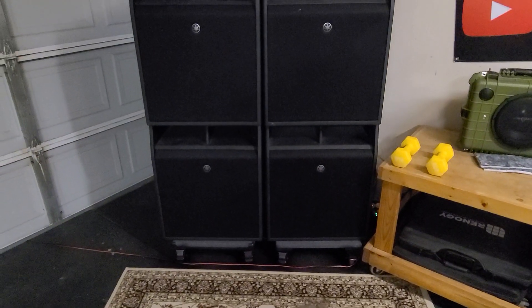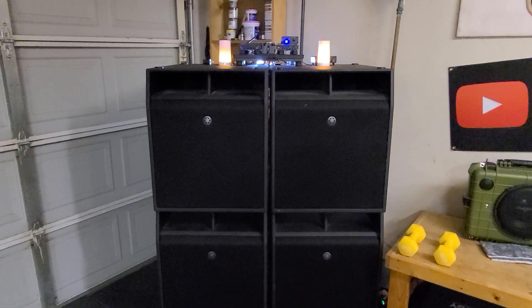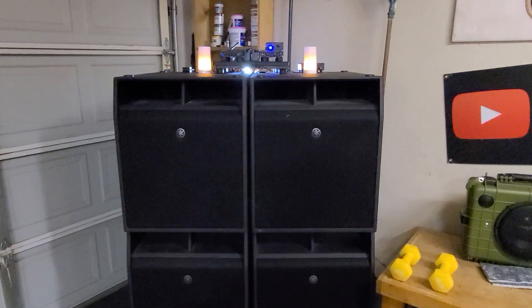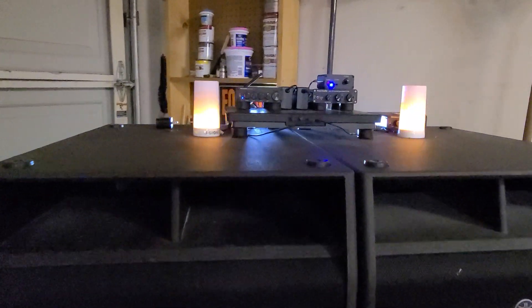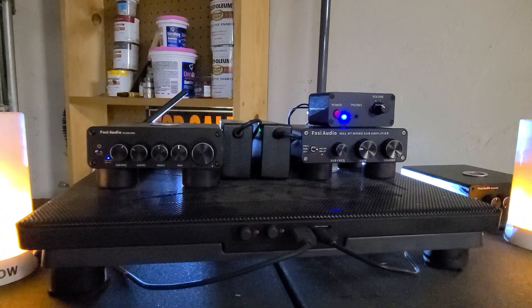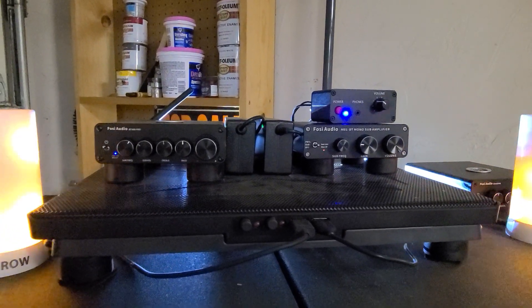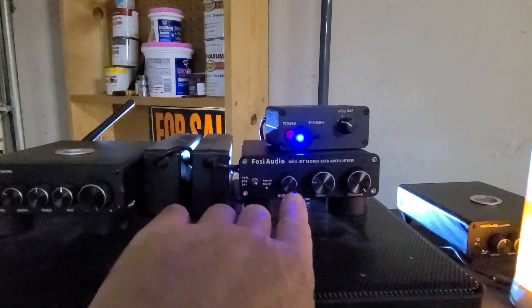What I'm getting is a much lower crossover on the bottom two subs, and it is just phenomenal sounding. It's kind of old school slash new school — I don't have DSP, digital sound processing. It's just putting your thinking cap on and saying, let's try this — and it worked.